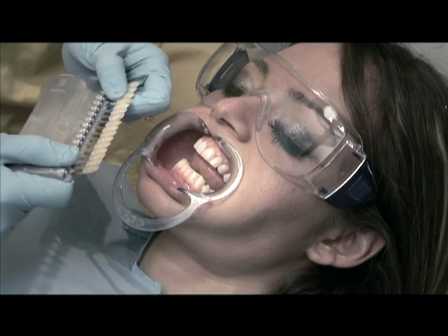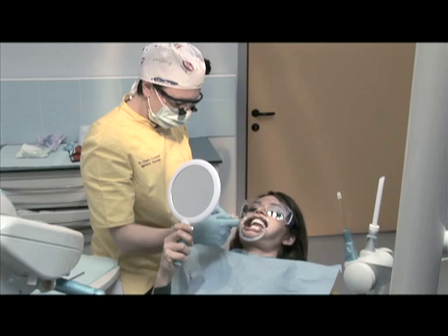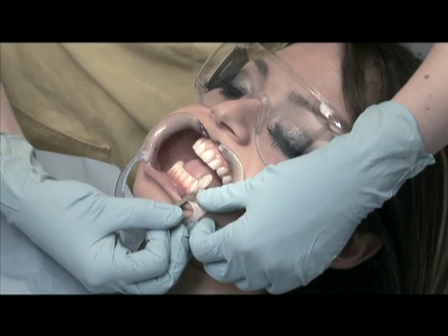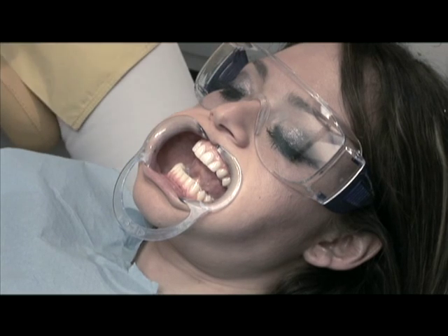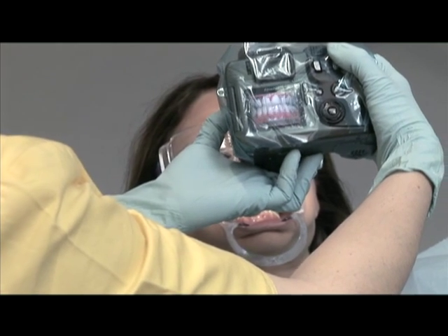Put a mouth prop into position and continue to analyse the initial shade. Together with the patient, choose the shade that most closely matches the colour of his or her teeth. At this point, take a few photographs with and without the shade guide that will then be compared to the photographs taken after the treatment.